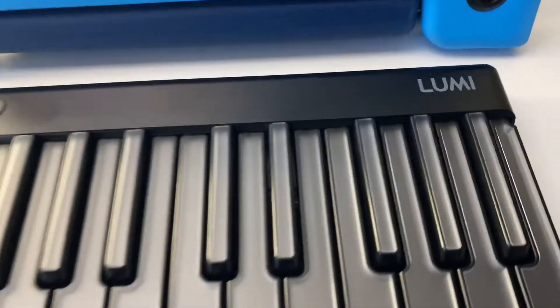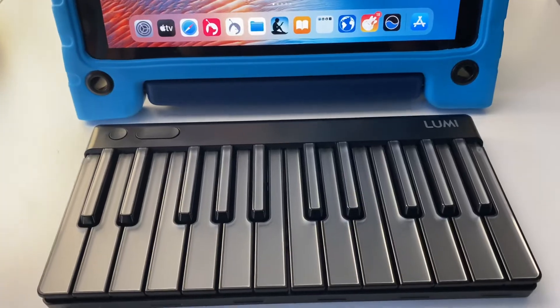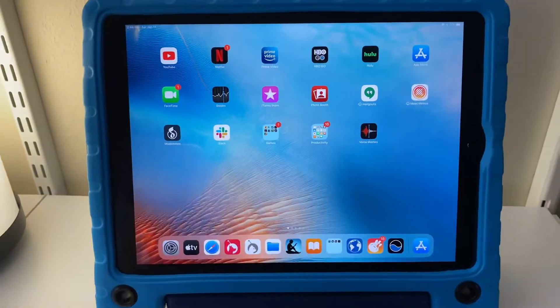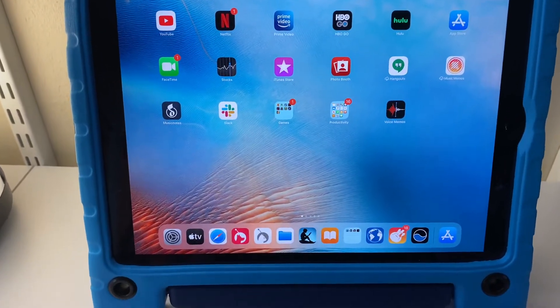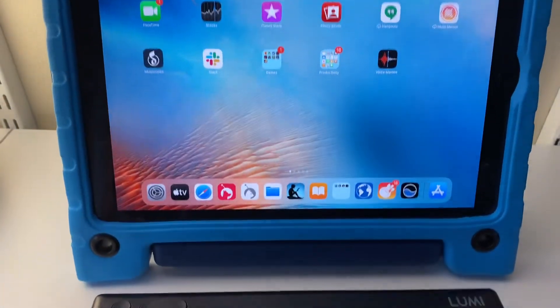Hey everybody, I got the new Lumi keyboard here from Roli and I'm going to show you how to use this as a MIDI input device for other apps on your iPad that are not the Play Lumi app. So if you want to just make music or use GarageBand or whatever, I'll show you how to do that here.